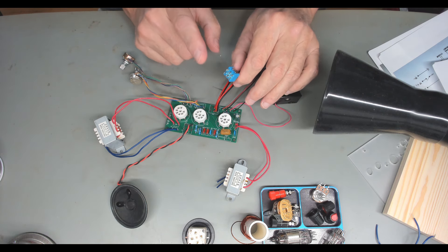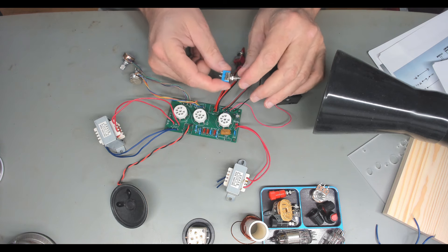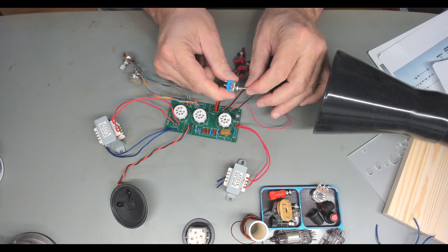I ended up having to use hot air, and I had to get it so hot to get these to come loose that I burned the switch. This cheap switch is locked up now, so it's totally unusable.